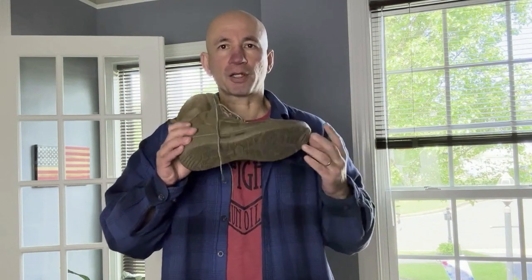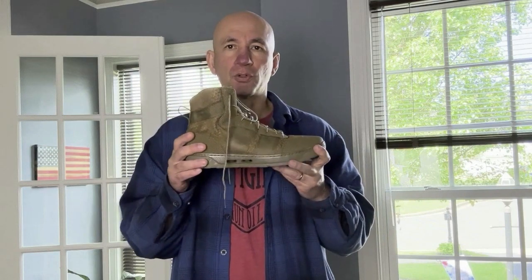On most boots the outsole has very aggressive lugs, but you're not going to have that on this one. This is for short-term use — on the street, on the beach. You can use fins with it and then you're done. It's not like you're going to be climbing mountains, cliffs, or rocks; this is a puncture-resistant platform.